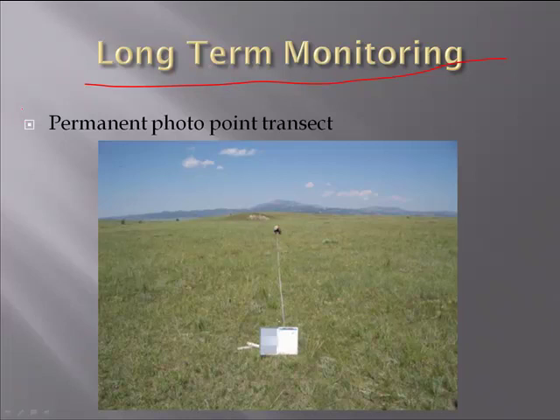The method I want to pitch to you is this idea of doing a permanent photo point transect. This is a very simple method to do long-term monitoring, and from my perspective, it's very effective. Here's a ranch northwest of Wheatland where we ran out a 100-foot tape measure and pounded in some stakes — PVC stakes with a cap on them — then ran out the 100-foot tape and pounded another stake at that end.